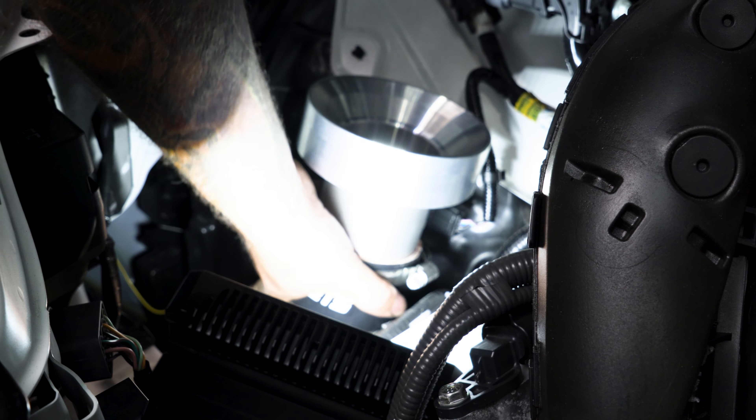Our last step is installing the horn — it slides in. But because we're JD Muscle, everything is upgradable, so we're going to go with the carbon fiber. Pop our two clips in, and the install is done.